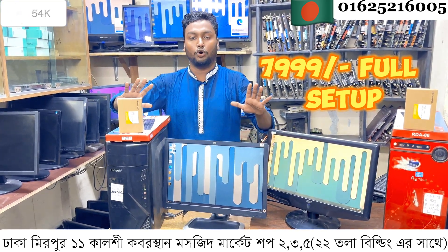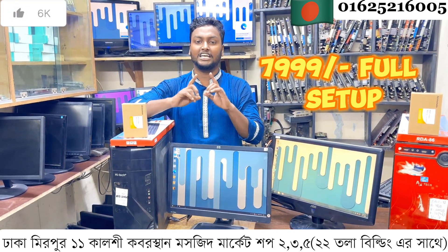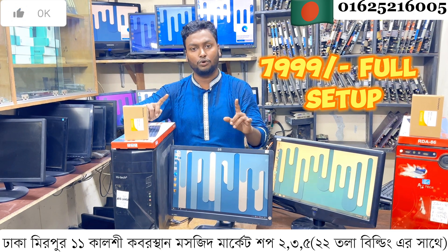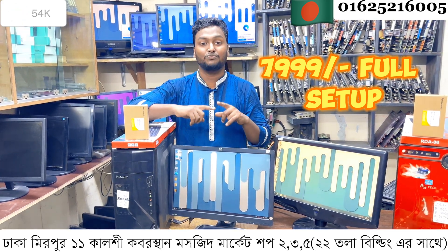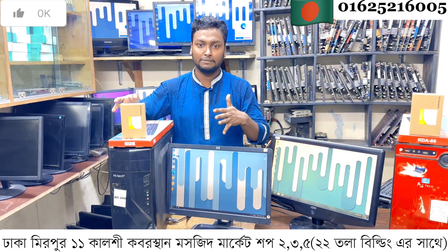This is the first generation CPU configuration: 4GB RAM, 500GB hard disk, H55 Intel chipset motherboard. This is a full fresh HP monitor, and this is also the AOC monitor display, along with the main CPU unit.